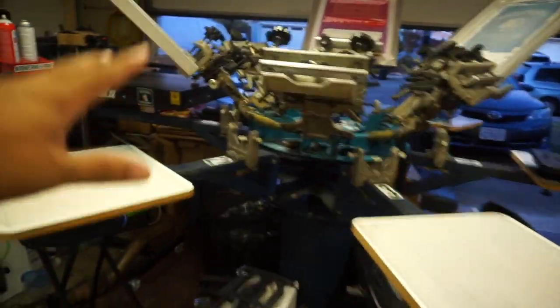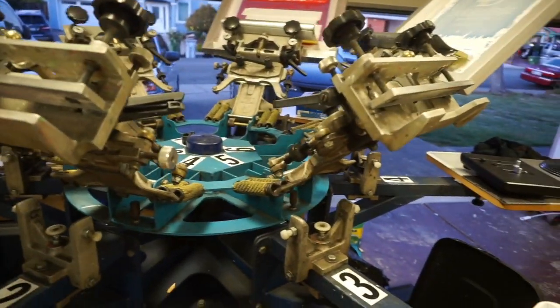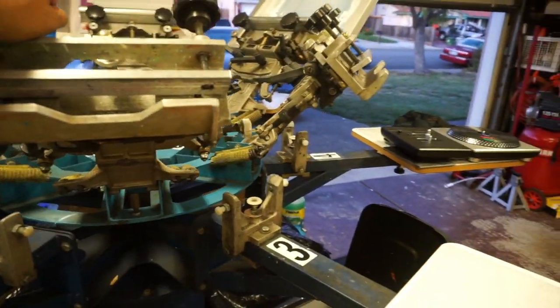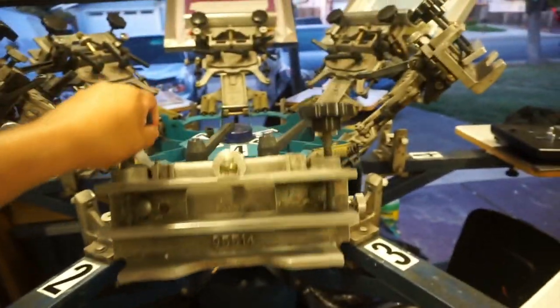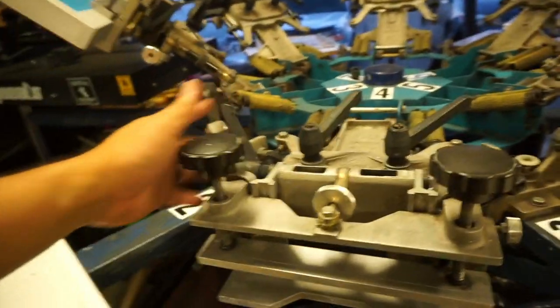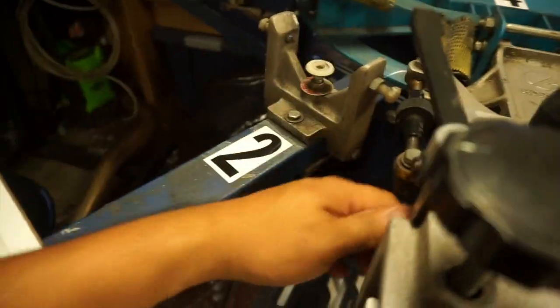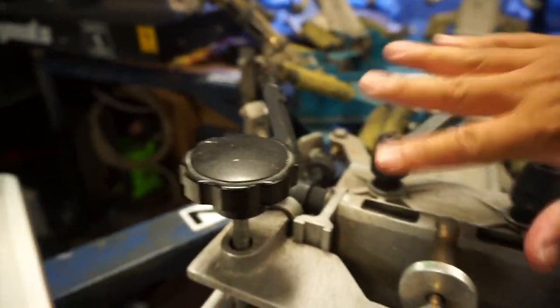First things first, let's look at the press. This is a BWM Hopkins press — I think they call this the Convertible. The heads are tool-less, meaning you don't need wrenches or anything like that because it already has these handles here. It wrenches by itself.